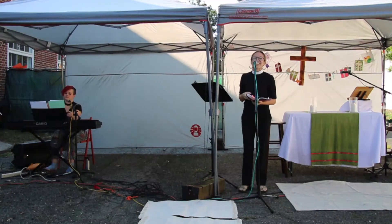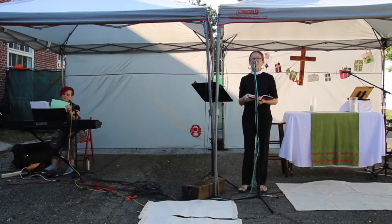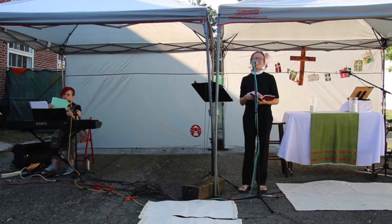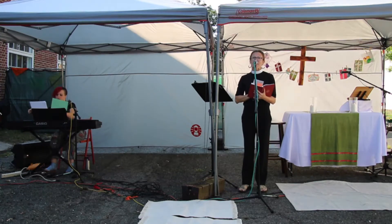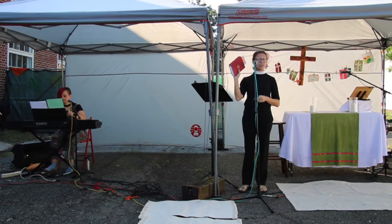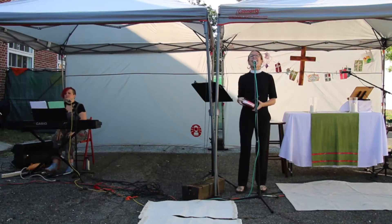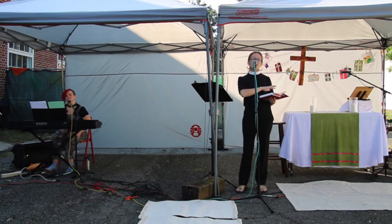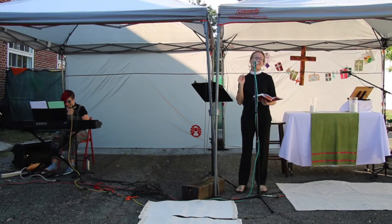Good morning everyone, welcome to Incarnation. It's good to be together here under the canopies, and good morning to those of you worshiping with us on Zoom. Just a few notes of welcome before we begin: if you didn't grab them on your way in or didn't bring your own, you will need one of these red Books of Common Prayer, or BCP as we like to call it. You'll also need a song sheet — they're available at the back and at the front.